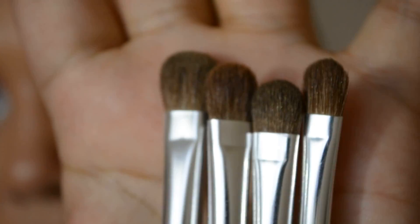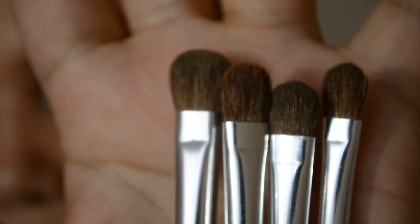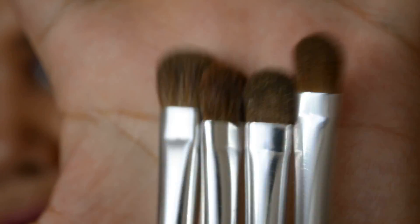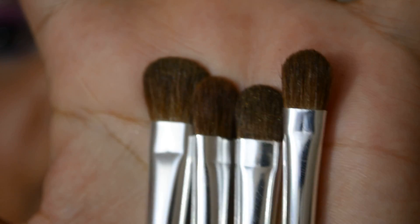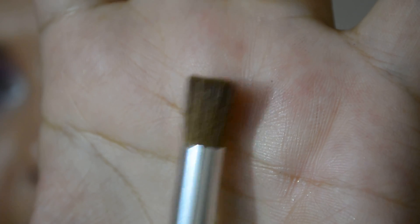Outside of the small brushes, they also include these four. Some are categorized as blending brushes but as you can tell they are pretty much shader brushes. This is probably the biggest one they have, and then the rest are medium to small shader brushes — so that's eight brushes in one set. They also included this little flat shader brush, which you could probably use as a blending brush because it's soft enough.